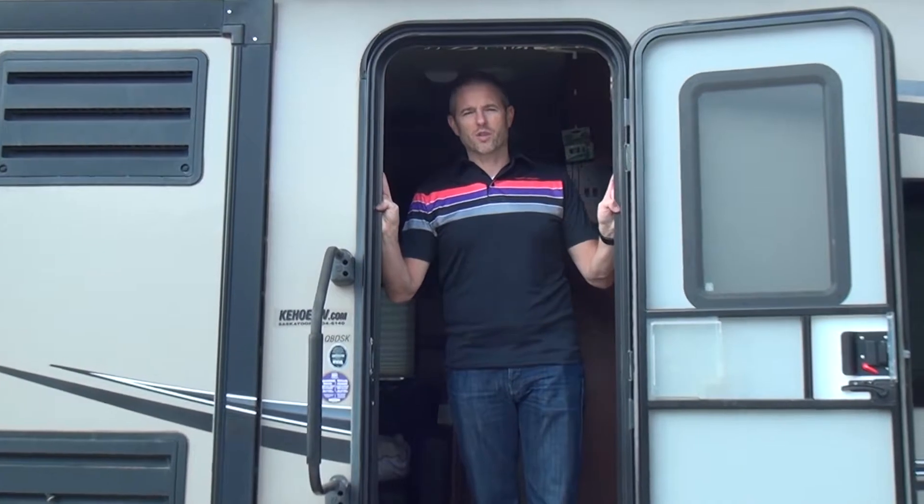Here we are. We're going to winterize the trailer. First, we're going to bypass the hot water tank and drain it. I can't get back there until I make some room, so let's open the kitchen slide.